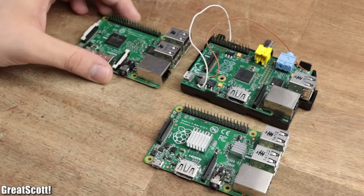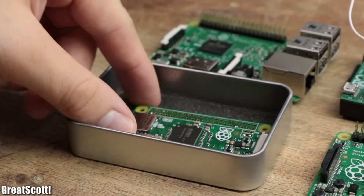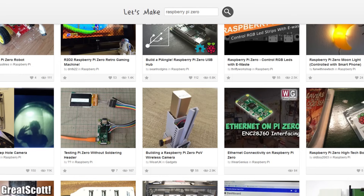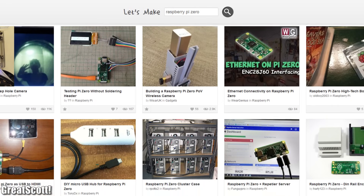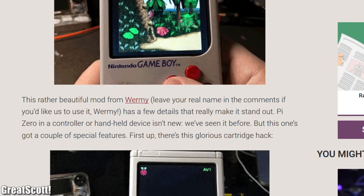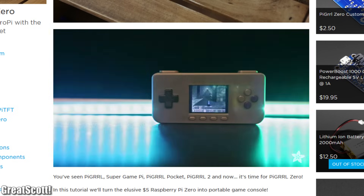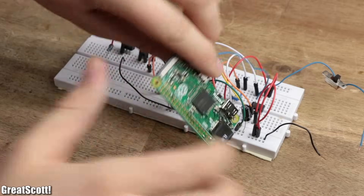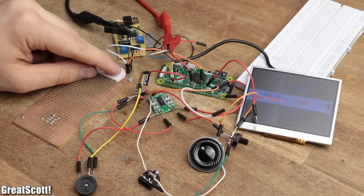When it comes to single board computers, I think we can all agree that the Raspberry Pi Zero offers the most attractive price-performance-size ratio. So it's no wonder that it gets used in dozens of different projects. My favorite one though is a handheld gaming console, because who doesn't love retro gaming? And in this two-part video series, I will present you my take on the popular project, so that you can easily recreate it as well. Let's get started!